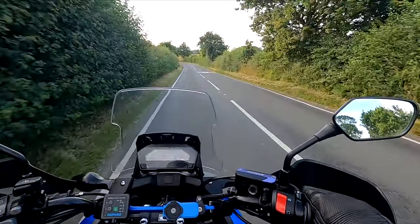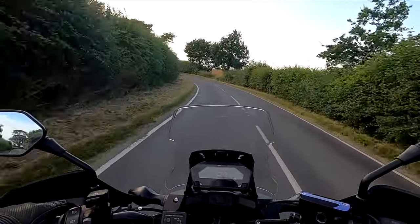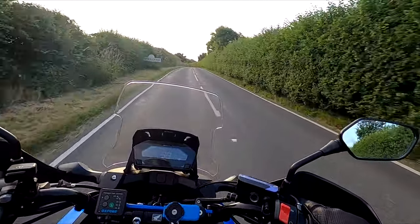I'll start off with a walk around because that is the best bit. I'm going to run you through some things I've changed on the bike, and then we'll get back on and have another little ride.